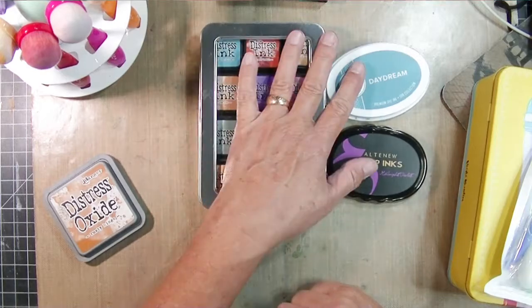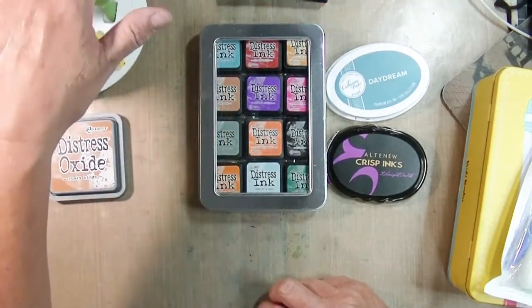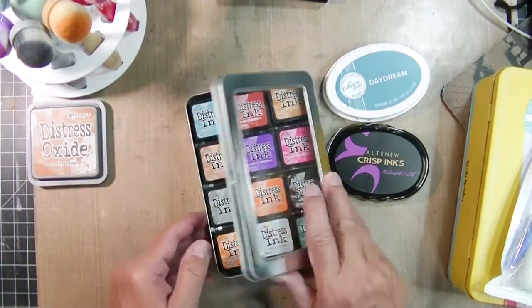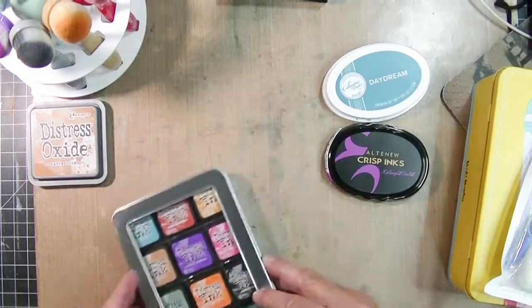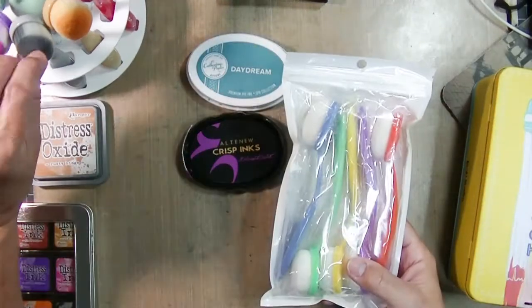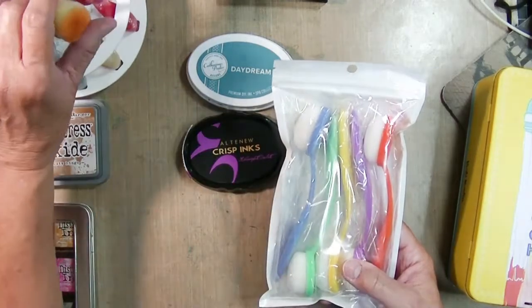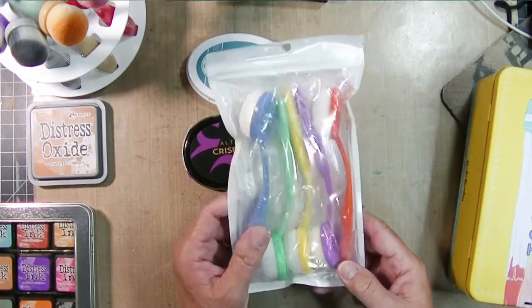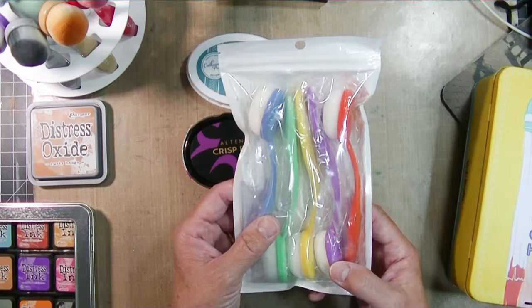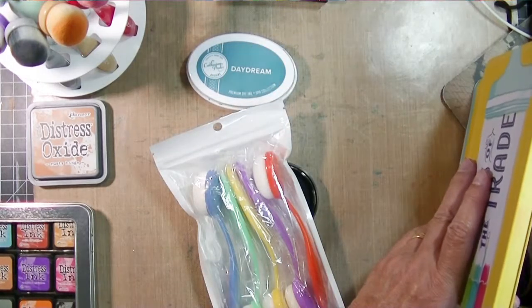Now, the Distress inks are dye inks and you could use the same brushes for those as your other dye inks, but you can't use the same brushes or blender foams for your Oxides because Oxides have pigments in them. On the back of your ink pad it will tell you whether they have pigment or dye. If they are hybrid inks, they have pigment in them, so keep your foams and brushes separate for your hybrids and pigments versus your dye inks.